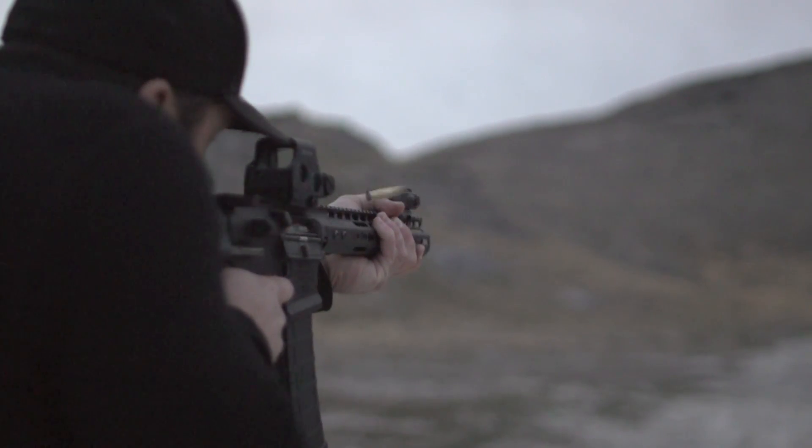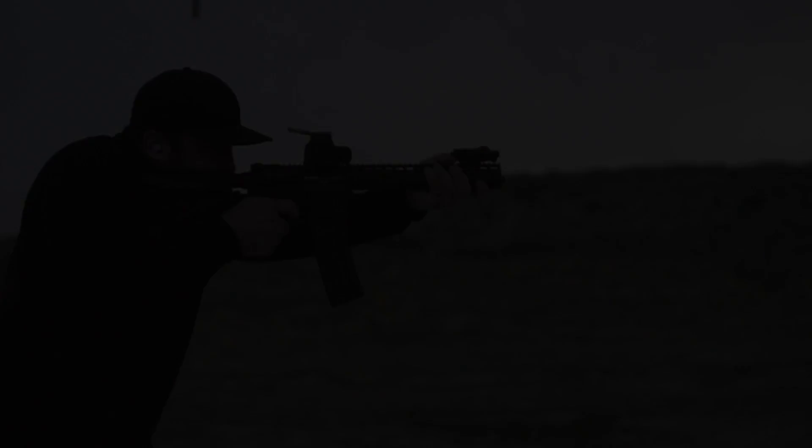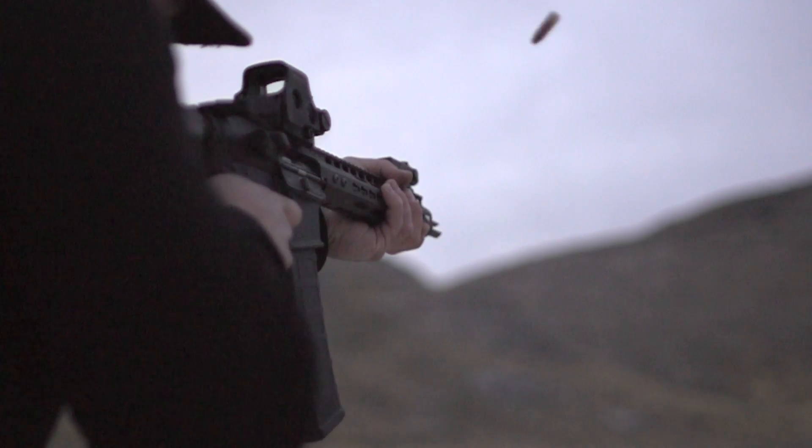The flash hider can effectively hide all muzzle flash, even with barrels as short as eight inches.